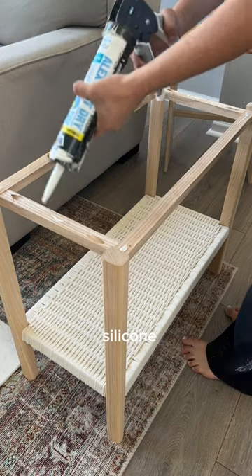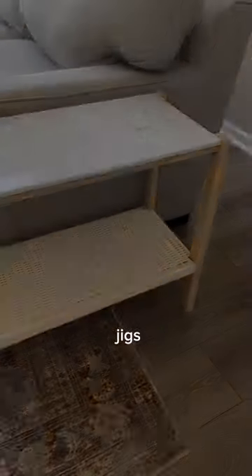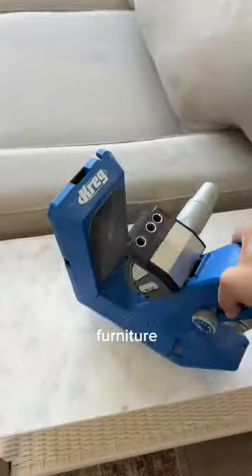Put a little bit of silicone around the top supports and press the marble down for 30 seconds. With Kreg Pocket Hole Jigs, you can build designer quality furniture quickly and easily.